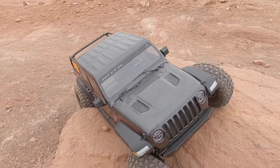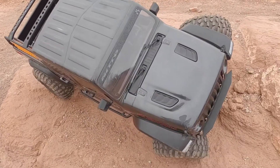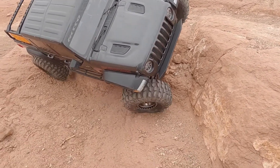The second challenge on getting this thing to work was actually setting up the three-link again, because you have to run a panhard to make your three-link work, and the Capra axles are set up for four-link.